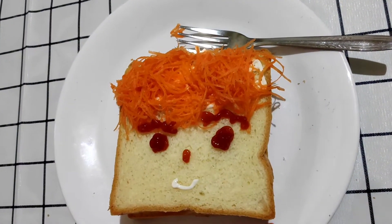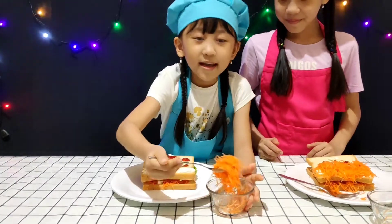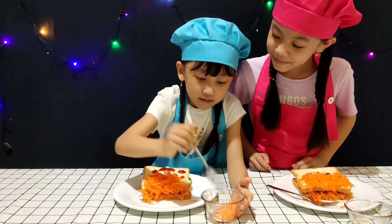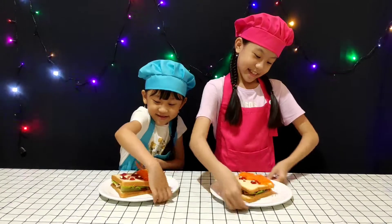I am finished. Wait, my bread isn't finished yet. Our sandwich is ready. Ta-da!